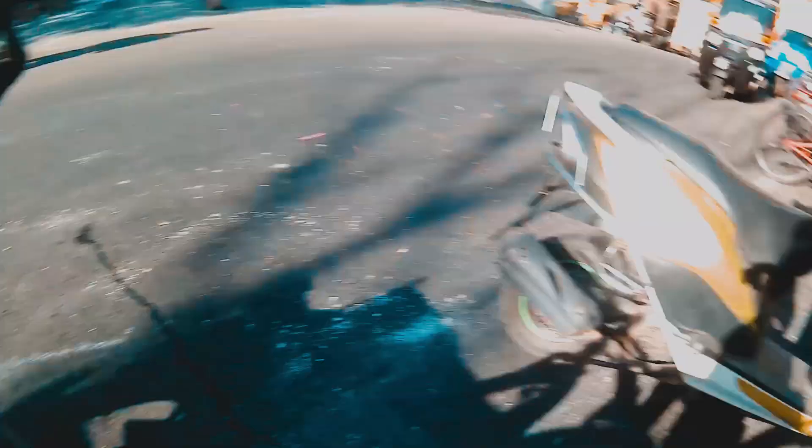Now I have to go on a cycle ride. This is my scooter and this is my cycle. It is so fun cycling these days.